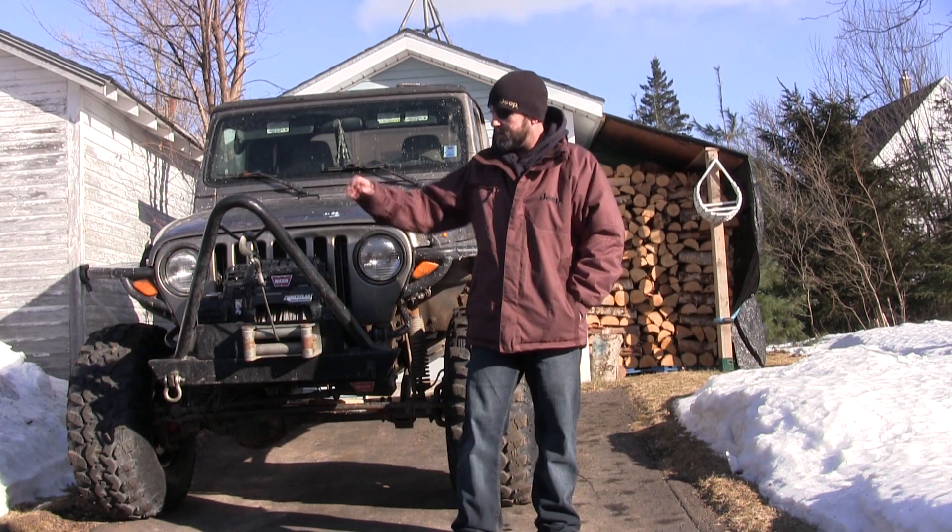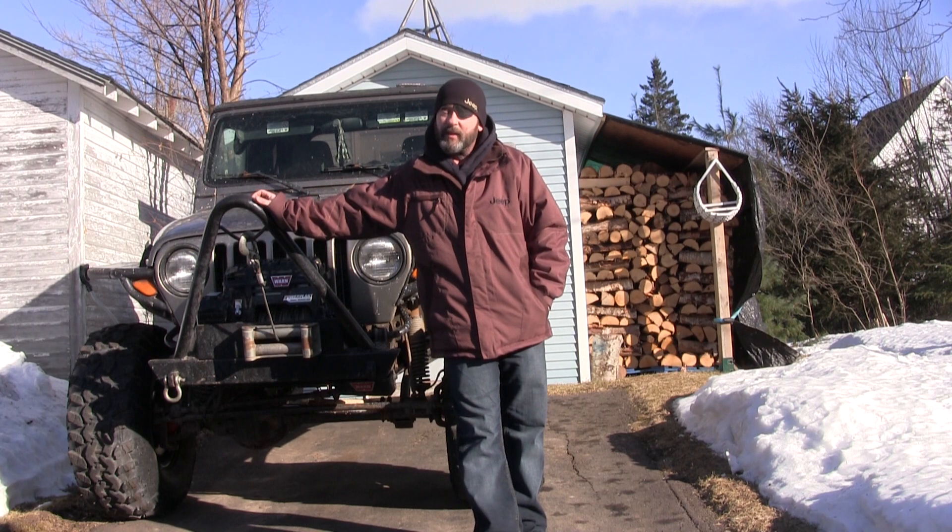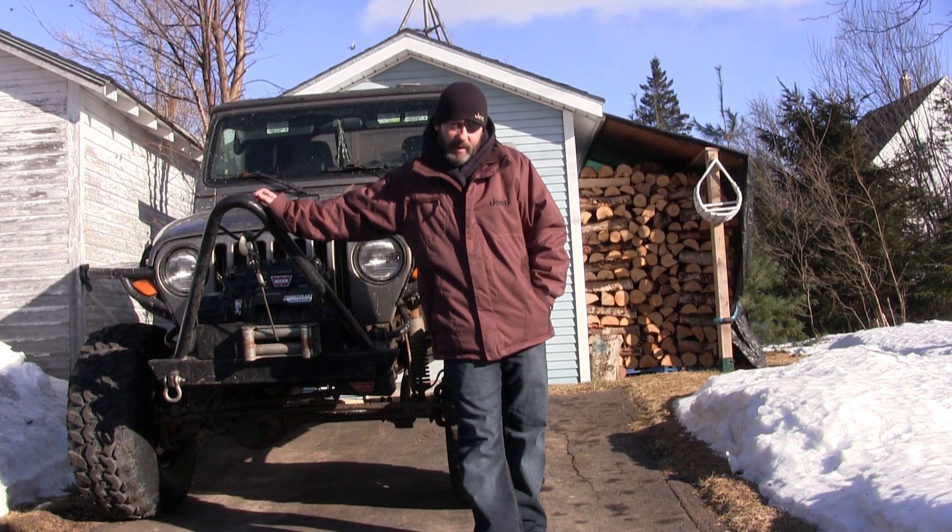Hi there, I'm Jeff up in the Great White North in Spring Hill, Nova Scotia, Canada.